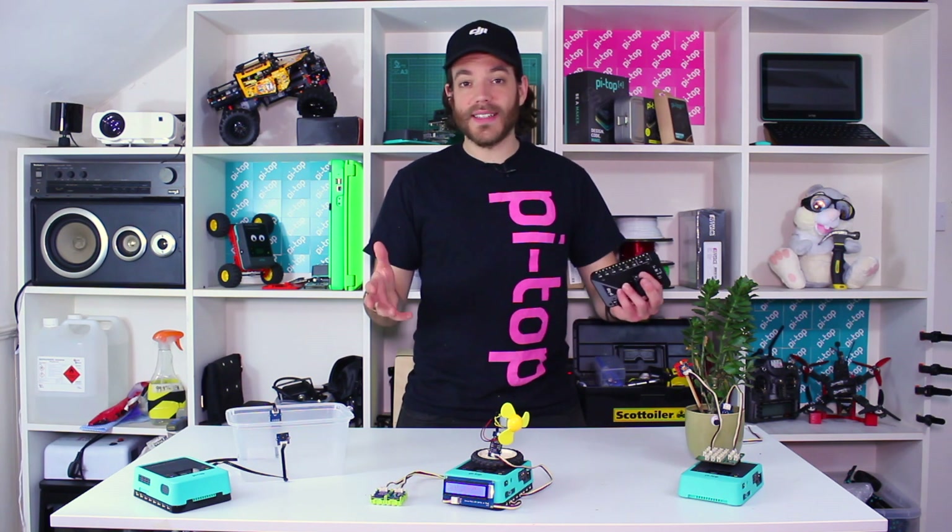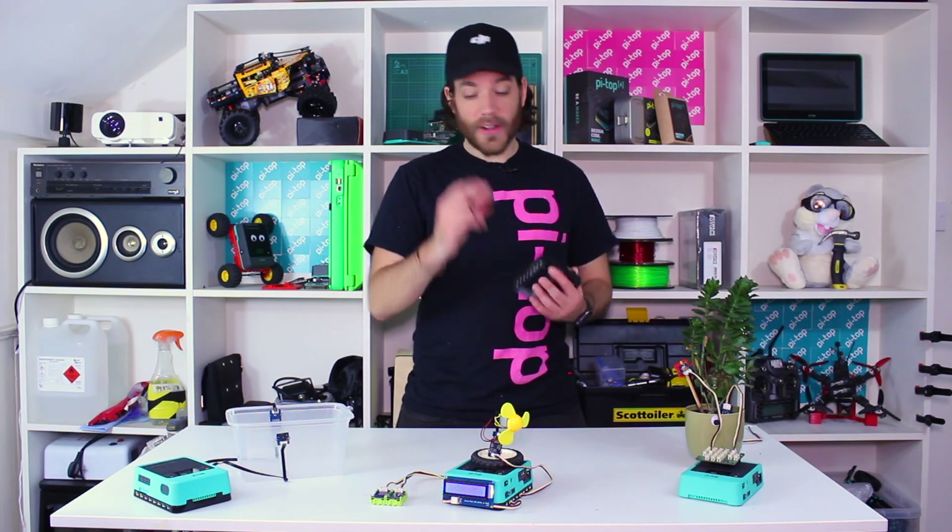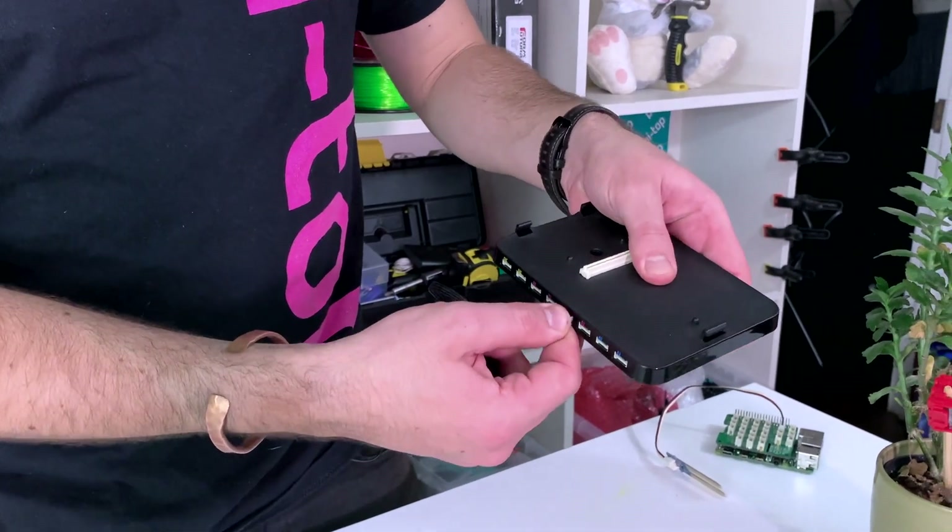You probably already know that you can connect a range of pie top sensors like buttons and LEDs to your pie top using the foundation plate or the expansion plate. It's as simple as having it on a cable and plugging it in the side — it's as easy as that.